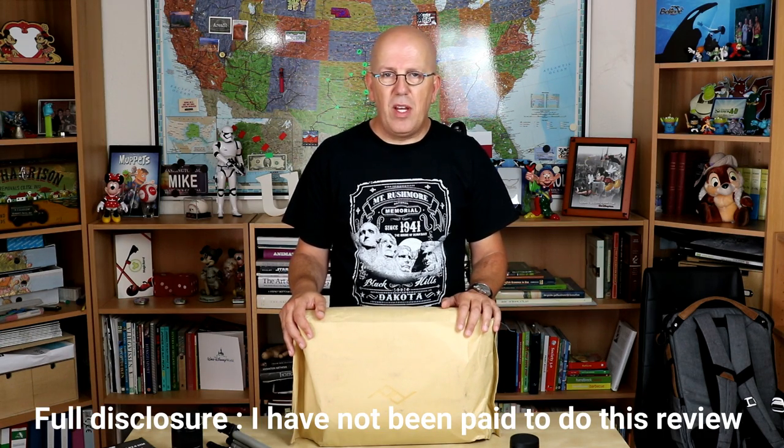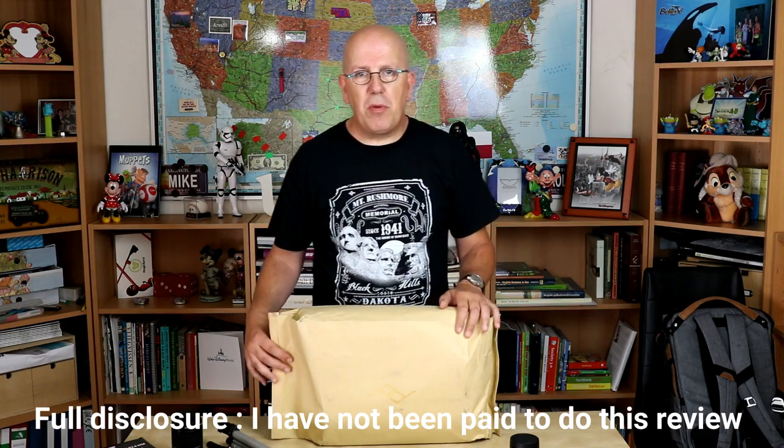Hi guys and welcome to this unboxing video — or better yet, unbagging video, because that's what it is. Peak Design hooked me up with the Everyday Messenger and I'm going to be using that for my camera gear. So let's open it up, check it out and see what we got.